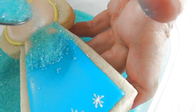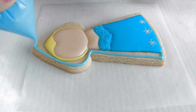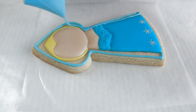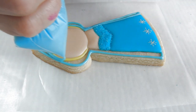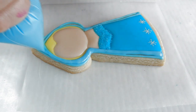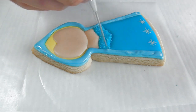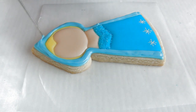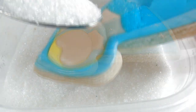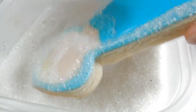Now I'm using blue sanding sugar. And here we are using a lighter shade of blue. This is going to be the cape. Take some white sanding sugar and apply directly onto the light blue royal icing.